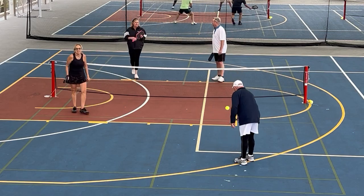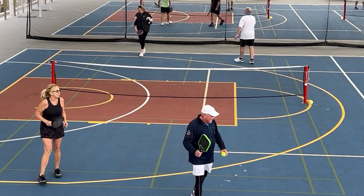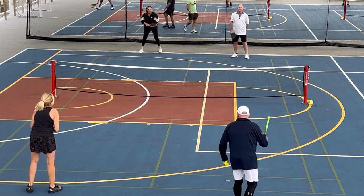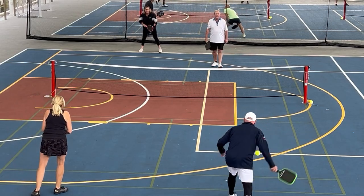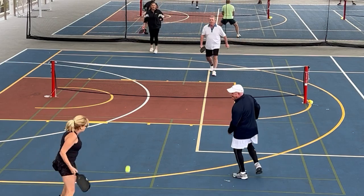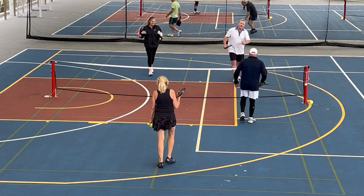That's where the third shot drop comes in — he drops it into the kitchen and you can't attack it. Nice serve on the backhand, beautiful. Excellent.